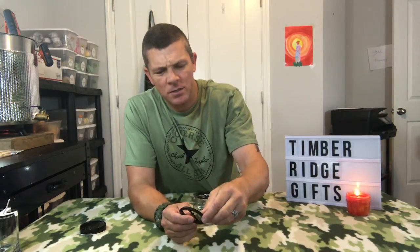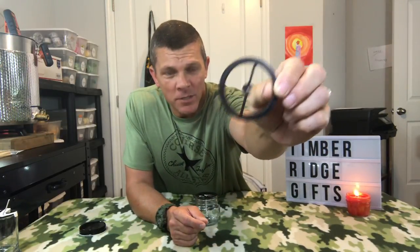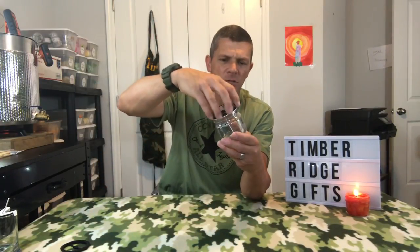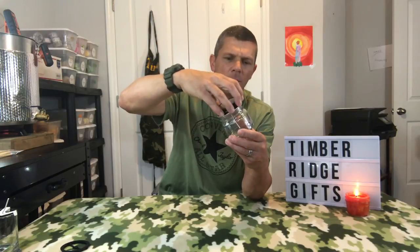Next up is one designed specifically for mason jars. It's round and notched on the bottom so it fits perfectly on top of your mason jar. You put it on top, attach the wick through the little notch in the middle, trim it off after you pour, and then you can actually go ahead and cap it — the mason jar lid will fit right over this wick bar.